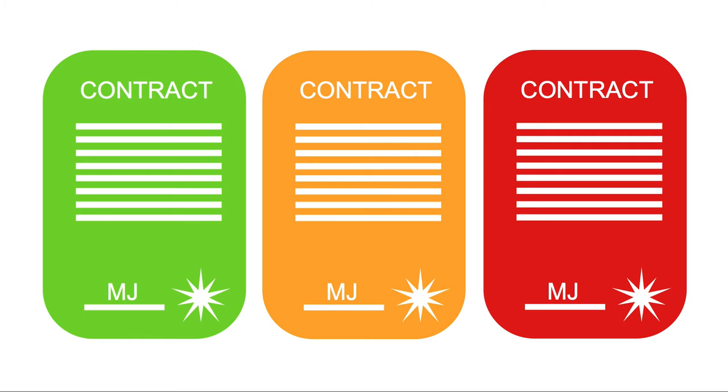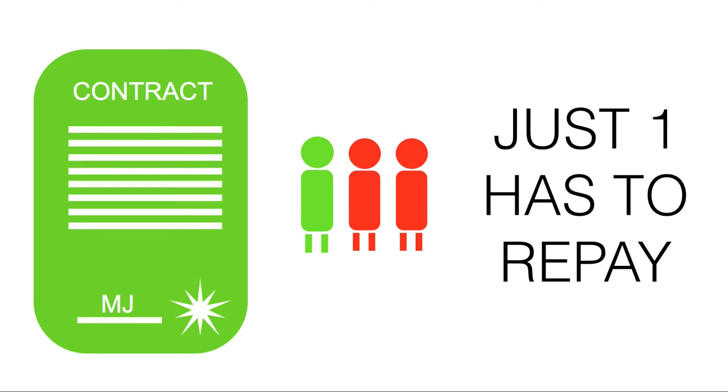What we're going to do is take those three friends' loans, dice them up, chop them up, and create our very own securities. We're going to make three types: green means very little risk, and red means lots of risk. For our green security, which we're going to show is triple-A rated...